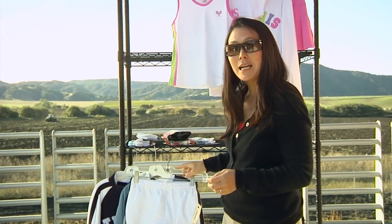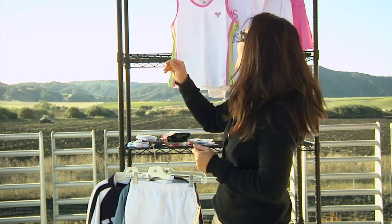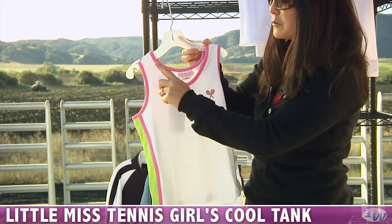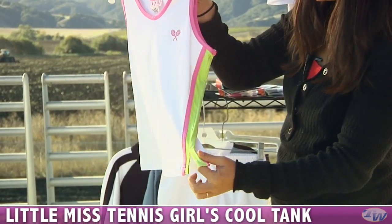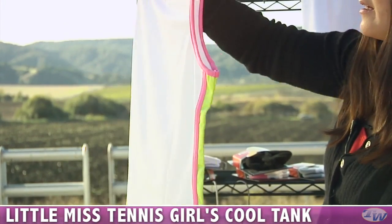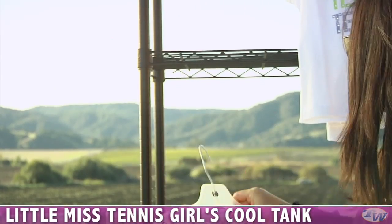We also have some new items from Little Miss Tennis for the girls out there. This is the cool tank — really cute scoop neck with contrast binding, a sporty stripe on the side with a nice side slit, and nice coverage on the back.